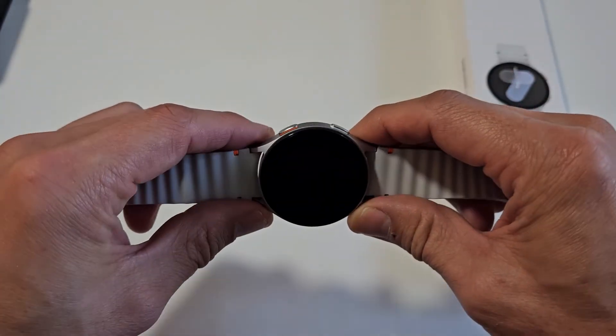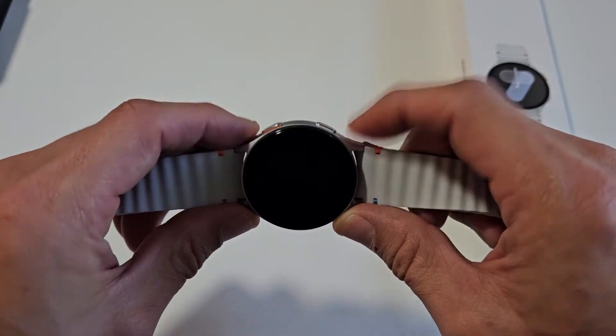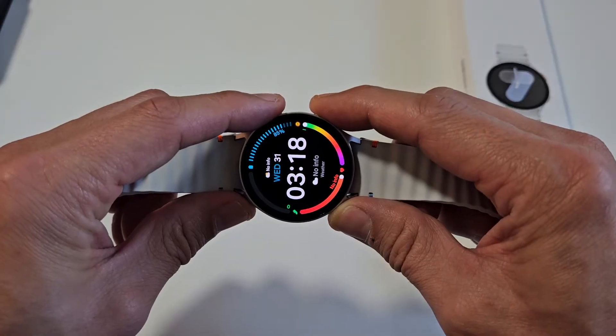In order to wipe the cache partition, we're going to press and hold both buttons. You've got the power/home button and the back button. What we want to do is press and hold both buttons.